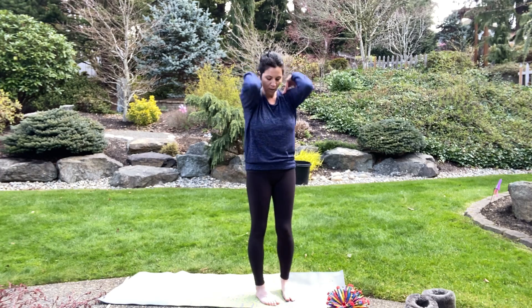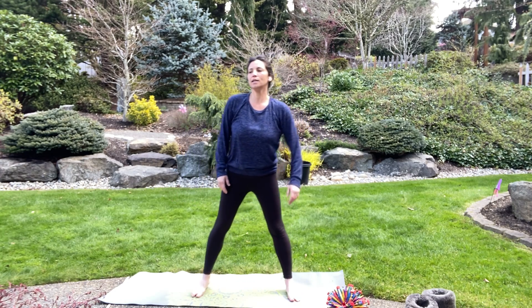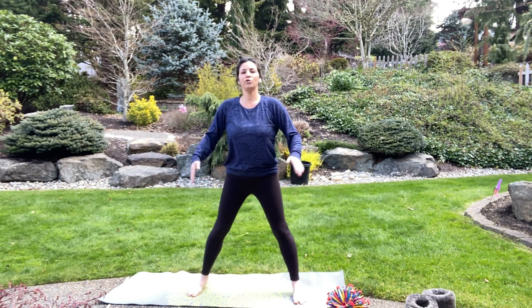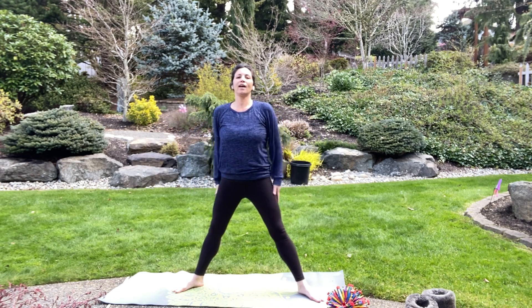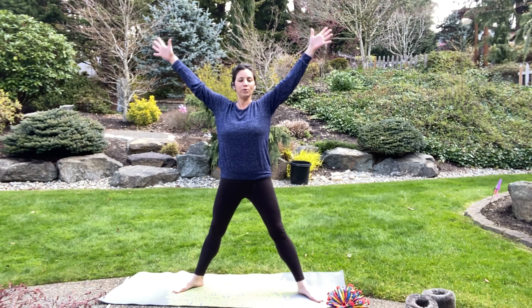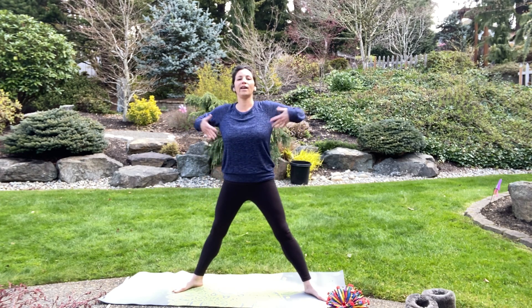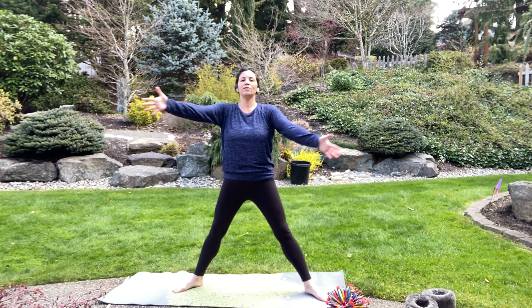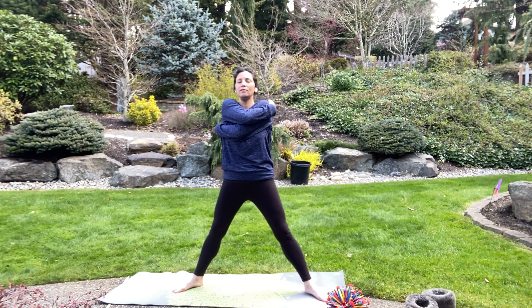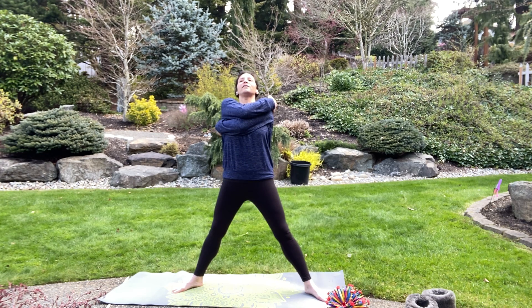Alright, warming up our muscles — go ahead and spread your feet a little bit, point your toes out to the corners of the room, kind of like you're in your star pose. Let's go ahead and reach our hands out to the side, give ourselves a big old squeeze, take a breath in, and exhale. Don't let go — relax your shoulders. Do it again: breathe in, exhale.